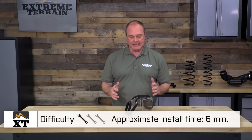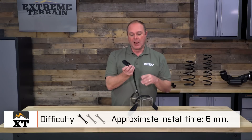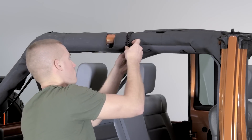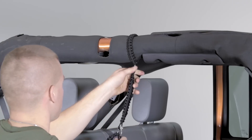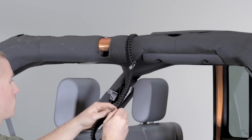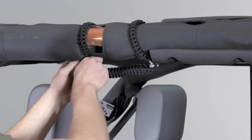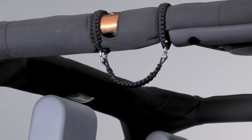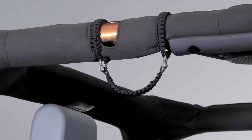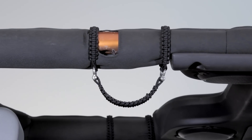The installation on these grab handles could not be any easier. You're basically going to take them — you see the loops right here — undo the included D-link, put one loop on, put the link right back into the ring, then do the exact same thing on the other side and position it where you want it to go. You'll find that this fits the roll bar nice and snug, but not so snug that you can't customize it to your own placement choice.